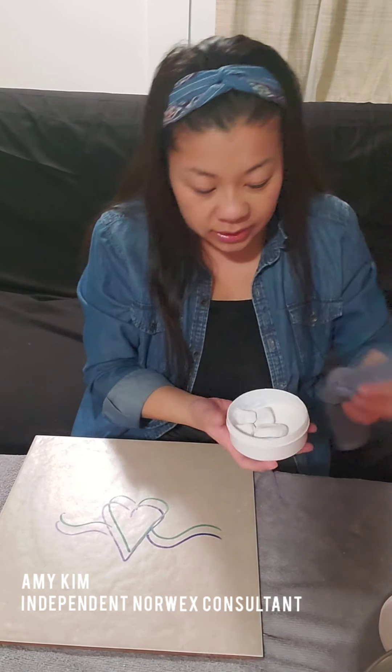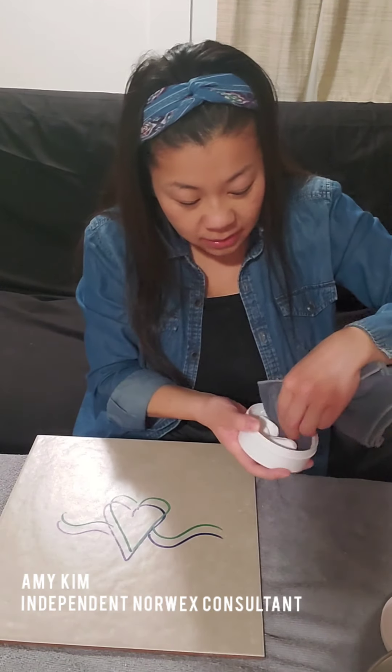For the demonstration, we're going to just use our Envirocloth wet. Remember, when you use Norwex microfiber it will remove up to 99% of bacteria from surfaces using just water alone, when you follow proper care and instructions. And what we're going to do is dip it into our cleaning paste.